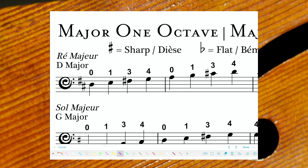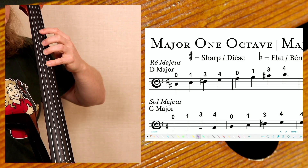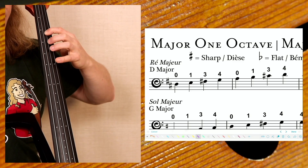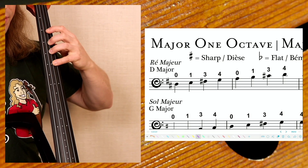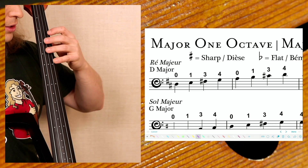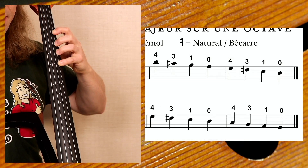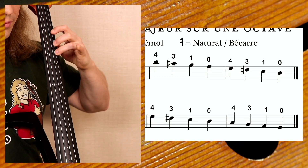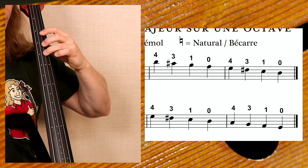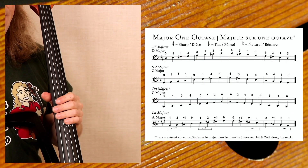We just played the D major scale going up the string, which is fine. But now let's play it in the first position without moving. Make that whole tone, leave your hand here — whole tone, half tone. Then instead of moving, that would be the open A. Whole tone, whole tone, whole tone, half tone. And descending the scale is just as easy as going up: whole tone, whole tone, whole tone, half tone, whole tone, whole tone. That's essentially what a D major scale is.